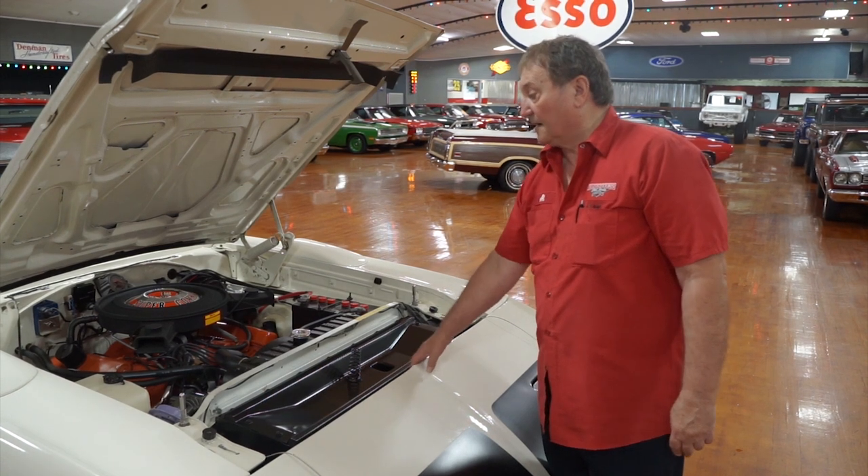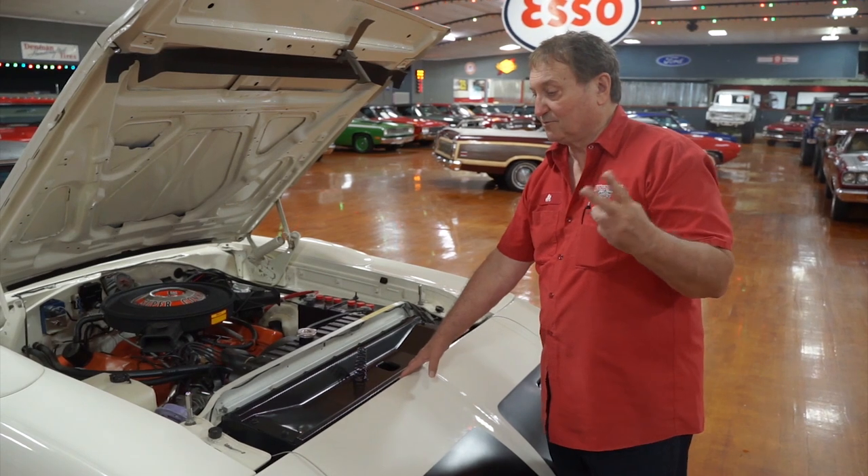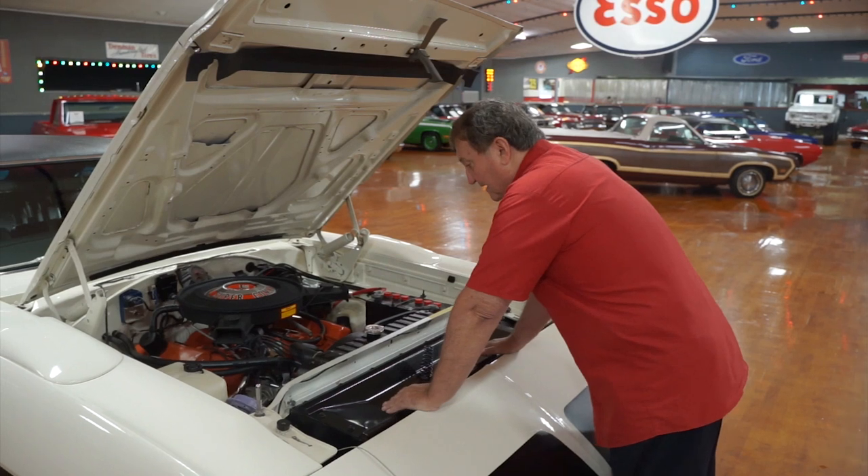Engine compartment of our Superbird, our third one. We have one Tribute and two real ones. This is the second of the real ones. The other one's a four-speed; this one's an automatic, column-mounted chip.